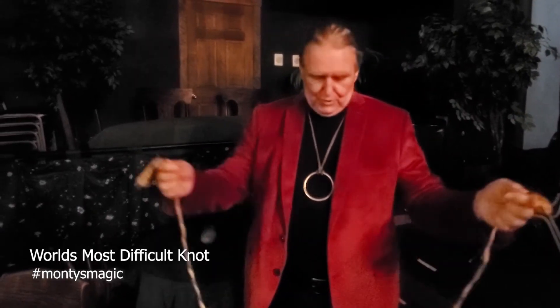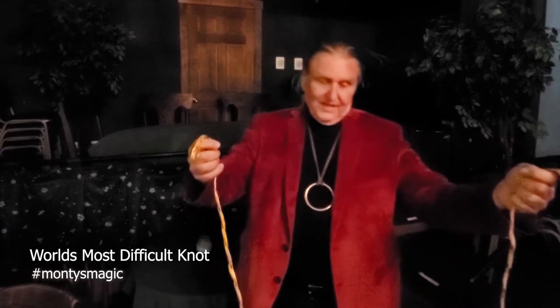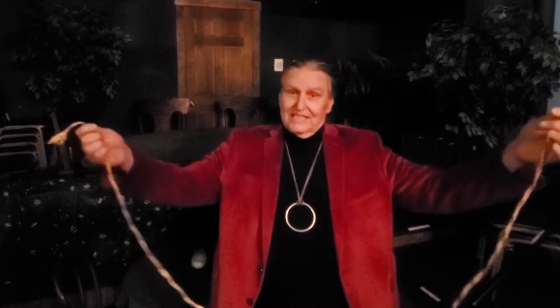Today I'm going to show you the world's most difficult knot. It took me over a year to learn how to do this knot. You have to take a simple piece of rope, hold on to the ends. You cannot let go of the ends — that's what makes it so hard to learn.